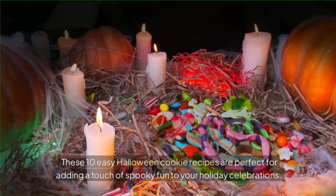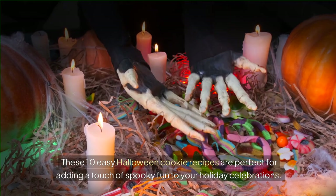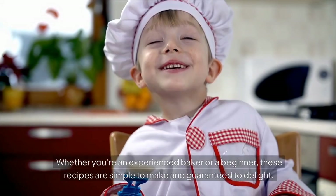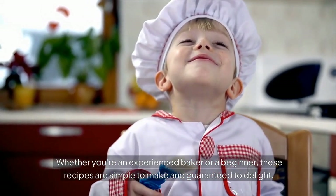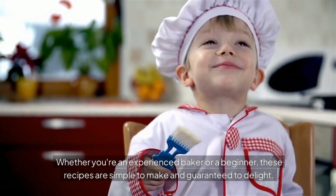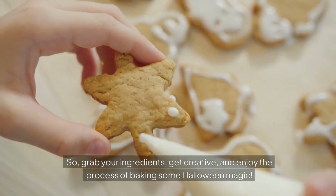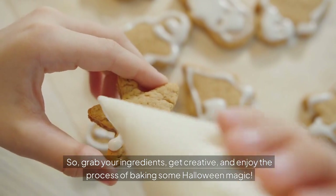These 10 easy Halloween cookie recipes are perfect for adding a touch of spooky fun to your holiday celebrations. Whether you're an experienced baker or a beginner, these recipes are simple to make and guaranteed to delight. Grab your ingredients, get creative, and enjoy the process of baking some Halloween magic.